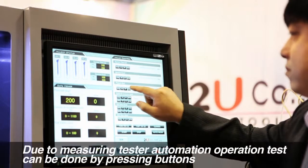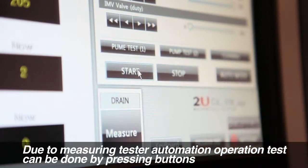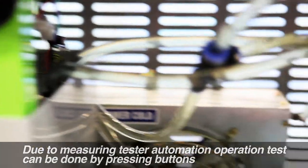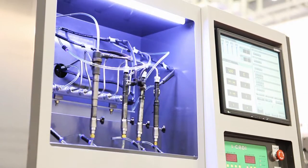It is a full auto system that has a variety of control and operation conditions using PCs and allows real-time inspection. It also allows a variety of tests including IMV, rail, and high pressure pump tests.